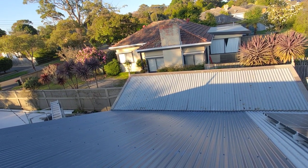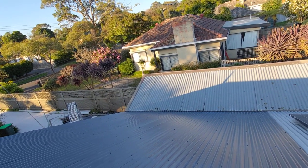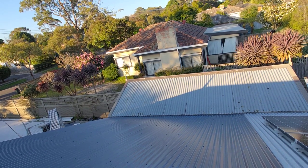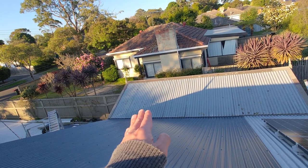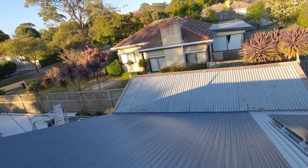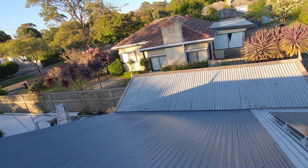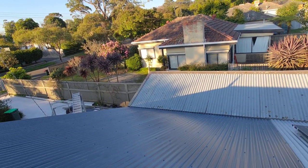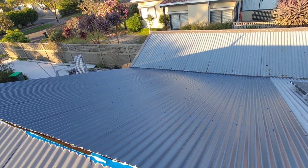Unfortunately I didn't want to spend any more money ordering more roofing and getting the guys to replace it — it's a perfectly fine corrugated roof. It looks a bit tired but it works perfectly fine, so I didn't really want to waste it.